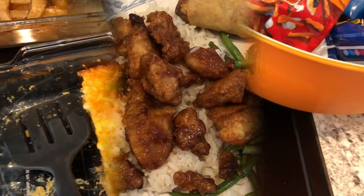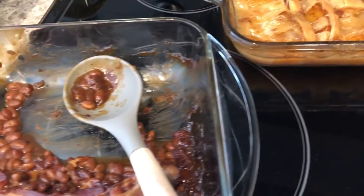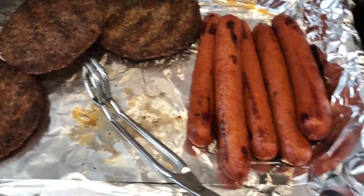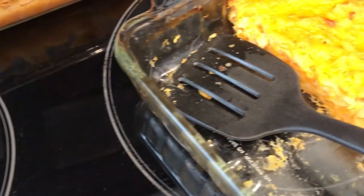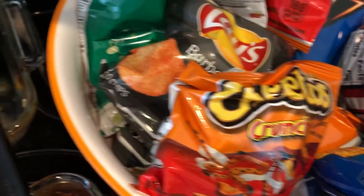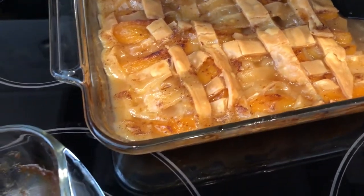Hey guys, Howard's family was in town to meet Harrison, and we cooked out. I didn't want to film while they were here, but let me show you what we had — these are leftovers. We grilled out some hamburgers and hot dogs, and I made some baked beans and macaroni and cheese. We also had chips, and I made a peach cobbler and some rice krispie treats — I'll link that recipe in the description box.